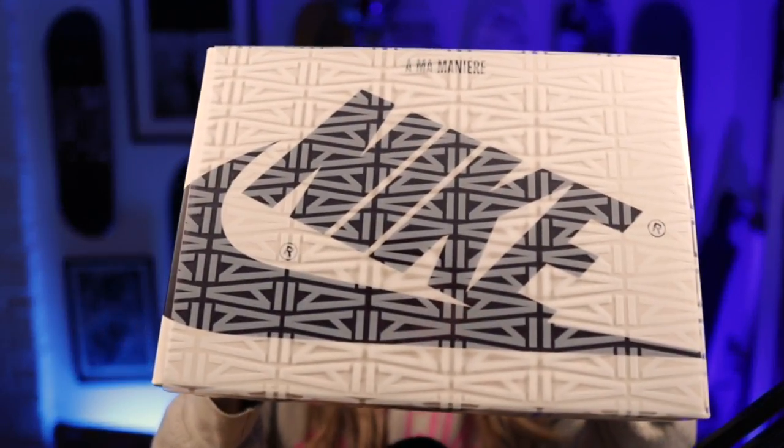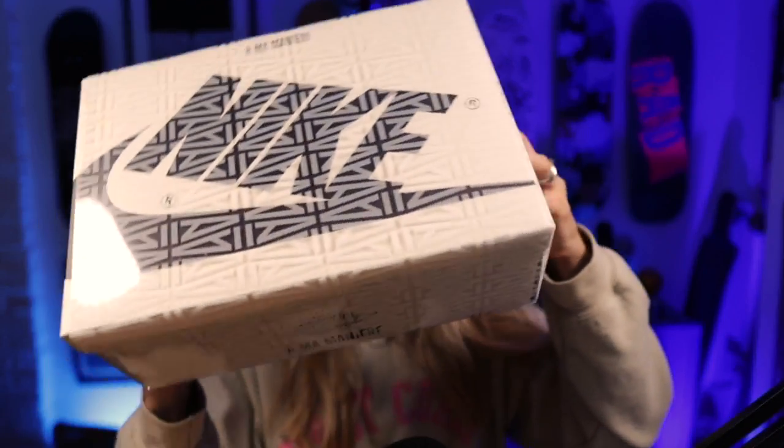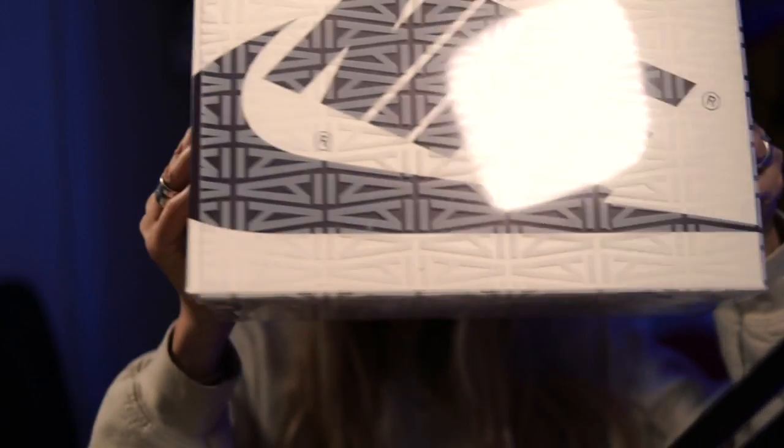These are Nike's second collab this year, I think, with Atlanta-based Amamiya boutique. The first release was obviously the J3, I think, and these are the J1, which I prefer.